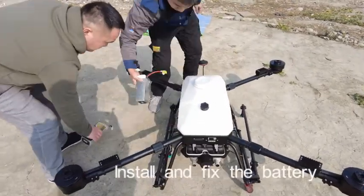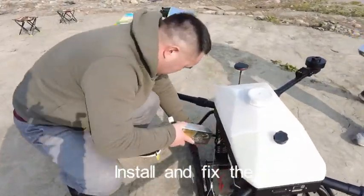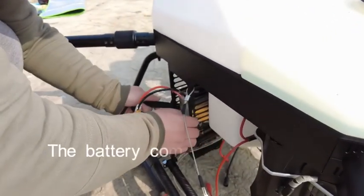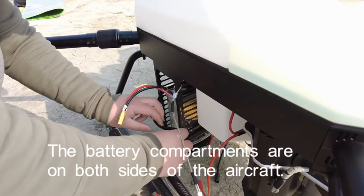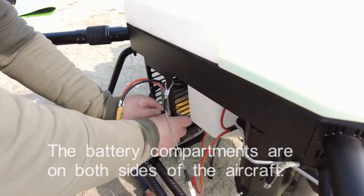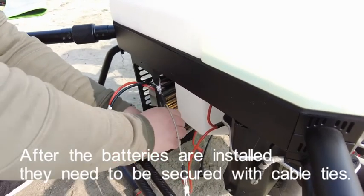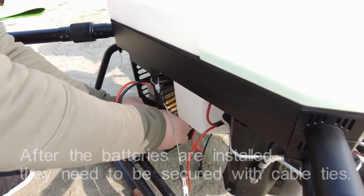Install and fix the battery. The battery compartments are on both sides of the aircraft. After the batteries are installed, they need to be secured with cable ties.